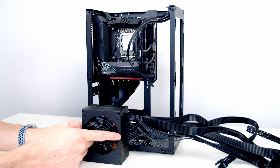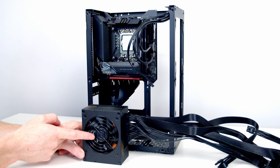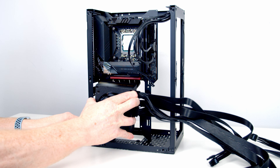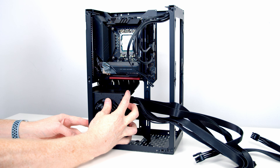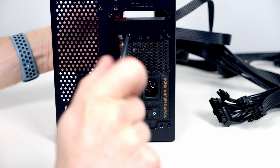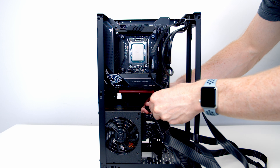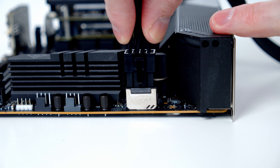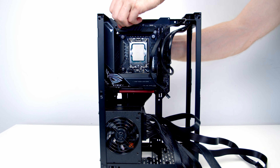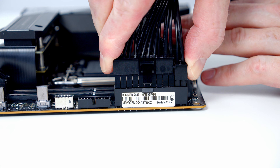Each of the PCIe cables has two 6+2 pin connectors, giving us a total of four 8-pin connectors — our graphics card requires three. Importantly, we want to install our power supply with the fan facing out towards the mesh panel where it will get plenty of fresh air. Set the power supply into place, line it up with the holes at the back of the case, and use four of the larger screws to secure it. Then route the CPU cable up behind the motherboard, plug it into the header at the top, pull the excess cable down, and bring the 24-pin cable up to plug into the header on the motherboard.